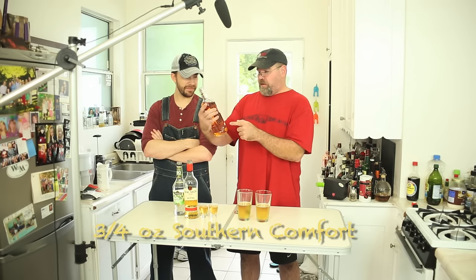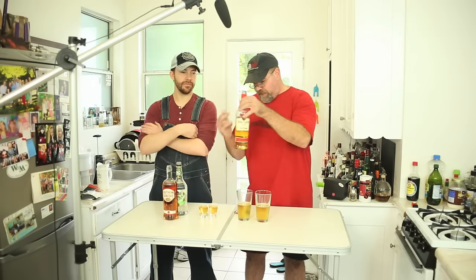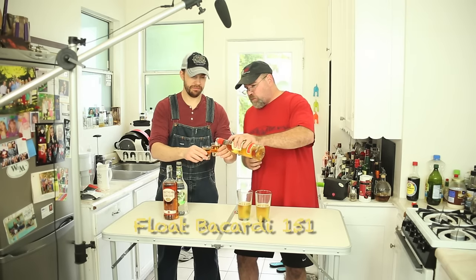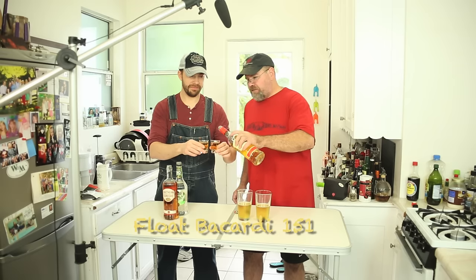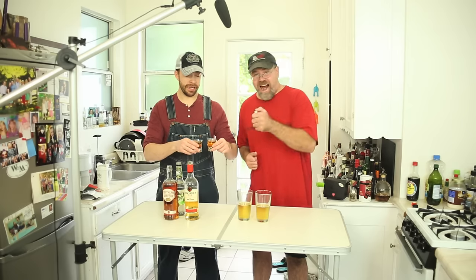Even though Southern Comfort might be made in China. Nope, not. At least something's not made in China. What you got to do is give a little bit of float of 151 because, much like Benghazi was Foo Bar because it got set on fire, you're going to set this on fire.